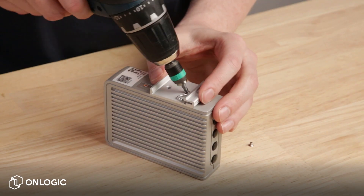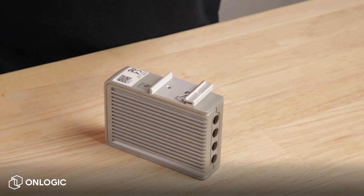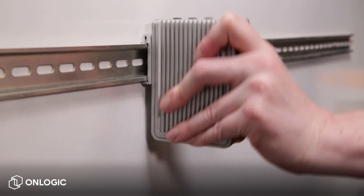For other systems, like this CL200, the DIN rail clips install directly to the chassis. To remove or reposition, you just press down to compress the internal spring, and it releases.